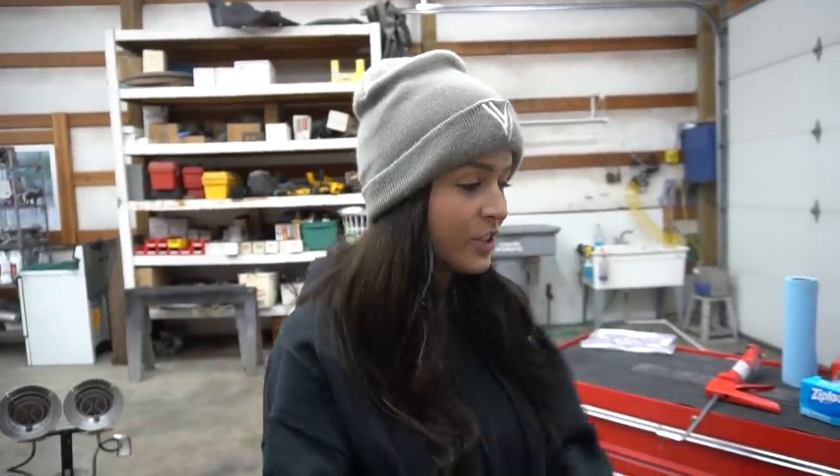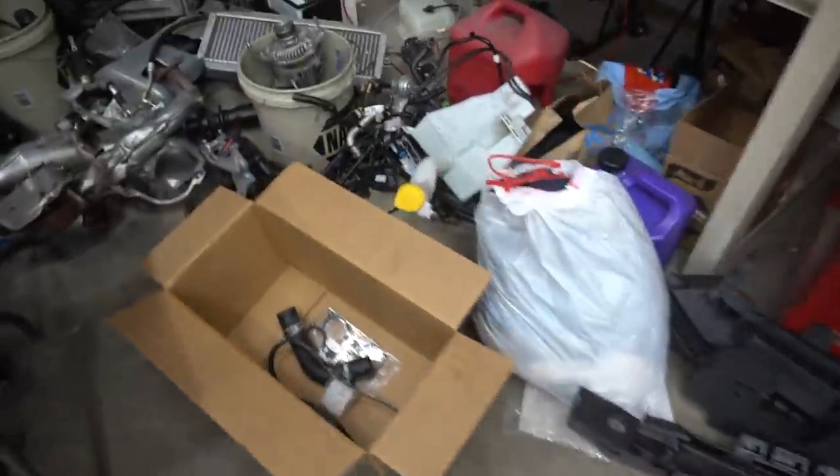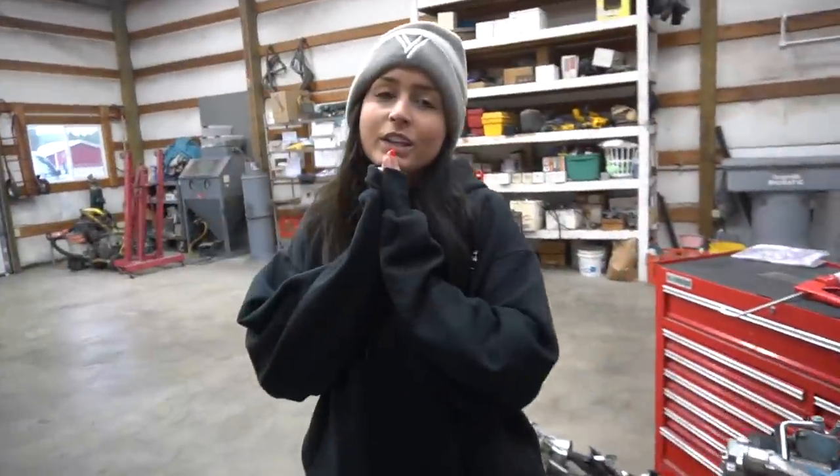Devon actually finished up the rest of the motor because I got so cold in the shop — he didn't want to run the heater because of the audio. But this is as far as we got. I hope you guys enjoyed watching me learning how to build a motor. I had a lot of fun and I'm sure there's more to come. We have a lot more to put on the car still. Thank you so much for watching — like, subscribe, and I'll see you in the next video.